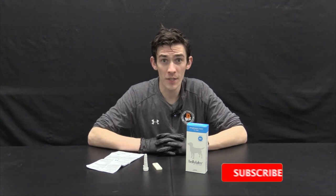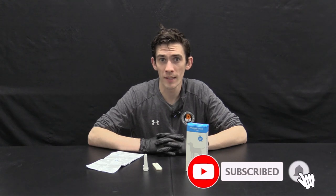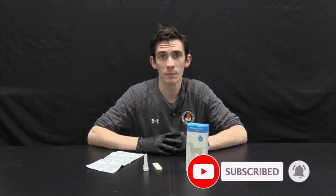Hey everyone, it's Sam with K9P4, as always bringing you product reviews and helpful dog breeding tips and how-to's. If you're new to the channel, be sure to click that subscribe button, and everything mentioned in this video is available in the links below.